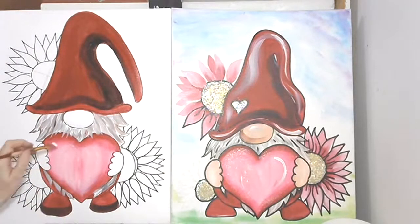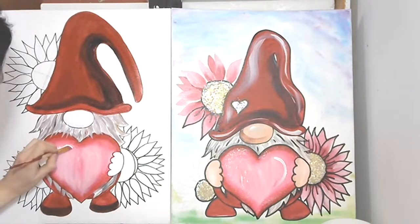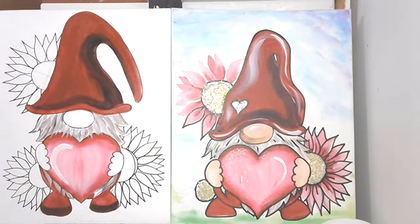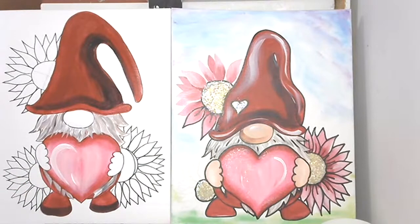I'm gonna go big on one — oops, that's fine. That's our heart. If you want, let that dry and come back and do another coat — you sure can.